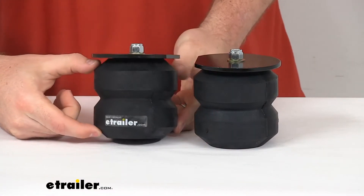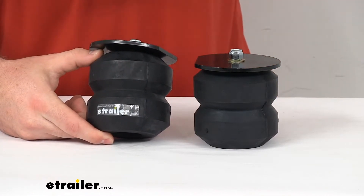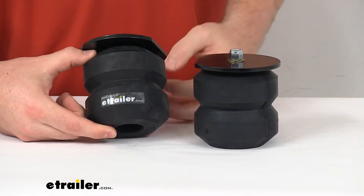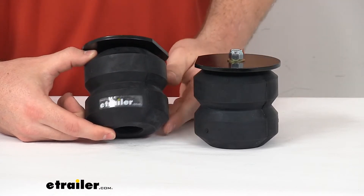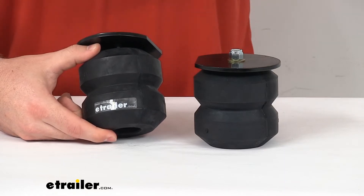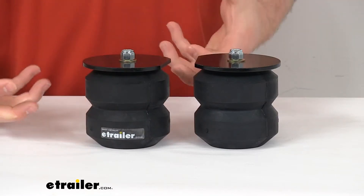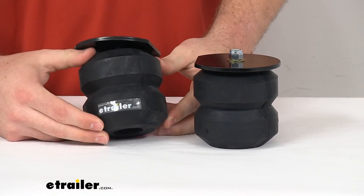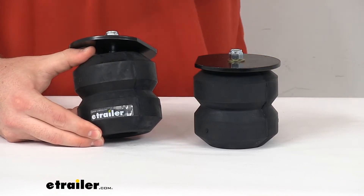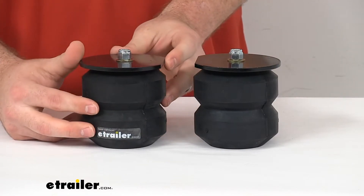These are a rubber spring, so that's going to give us a nice cushion effect. If we have a light load, if our tanks are getting close to being empty, they're not going to engage very hard — they're going to be nice and soft to give us that more comfortable cushion effect. If we have full tanks, water full for the weekend or whatnot, these will help to engage a little bit more firm with more weight we put on them, so it'll give us a little bit more support to compensate for that heavy load.